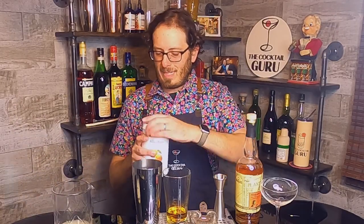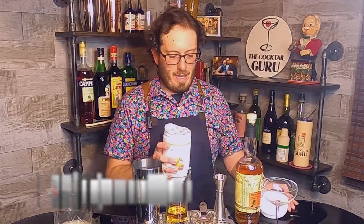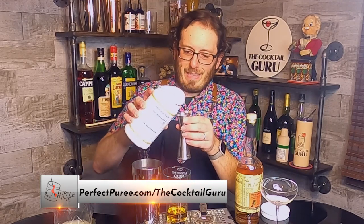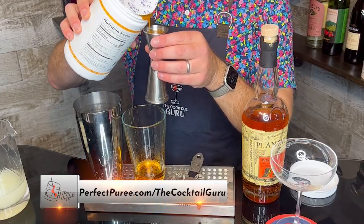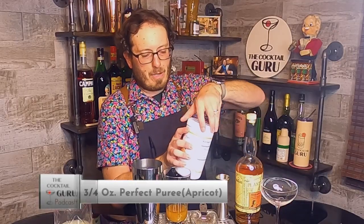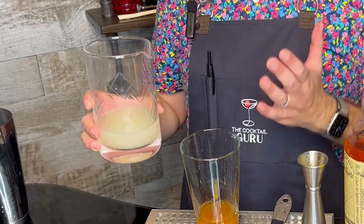These purées come frozen and then you can thaw it out and use it as-is — great for bars and restaurants. You can get a free sample using the link we're including. I'm adding three-quarters of an ounce of the Perfect Purée of Napa Valley Apricot Purée.